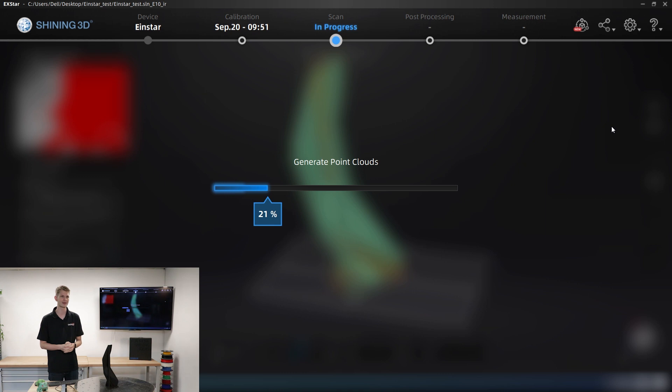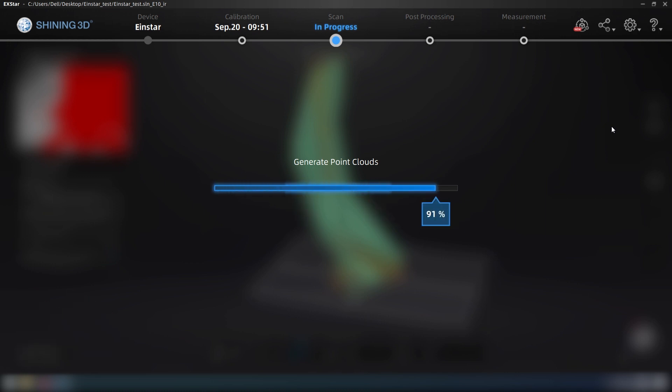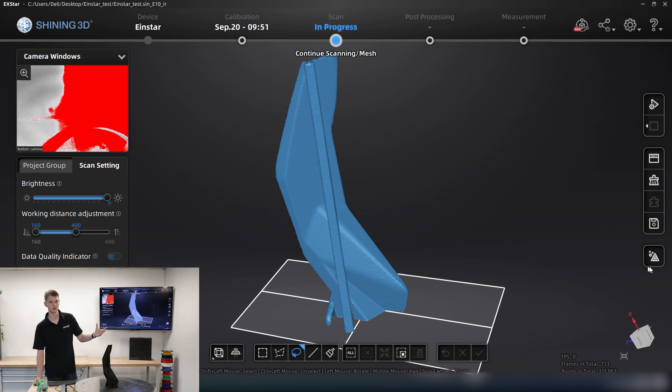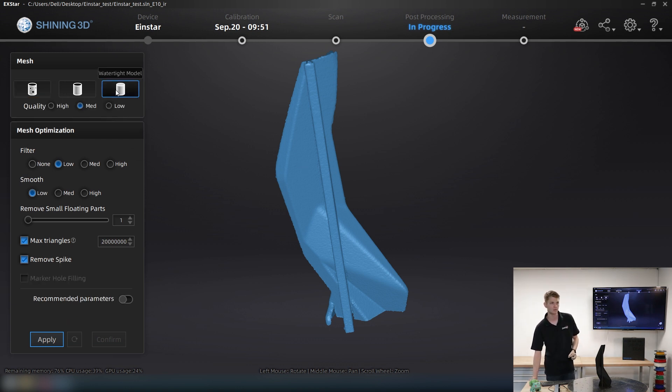Generating the point cloud now. We could save it as an ASCII file, but I actually want to make a model out of it. So I click Create Mesh in the bottom right corner and I have a number of options. There are three basic presets: an un-watertight model which leaves all holes in your part, a semi-watertight model which only closes small holes, or a watertight model which creates a solid body. I'm going to do a watertight model and use the recommended parameters.